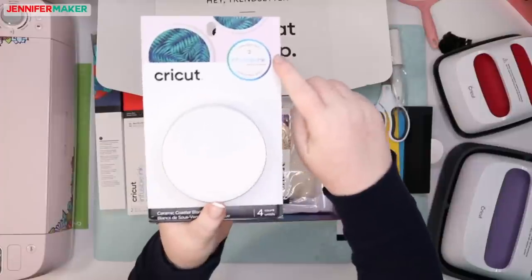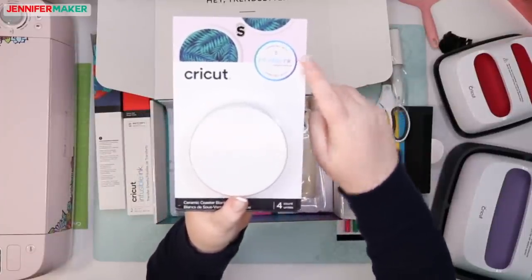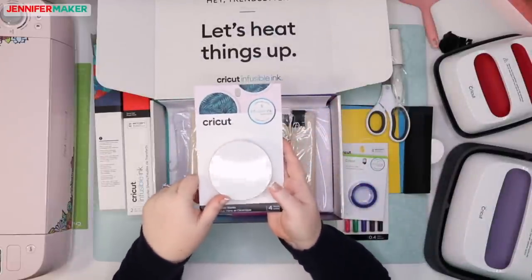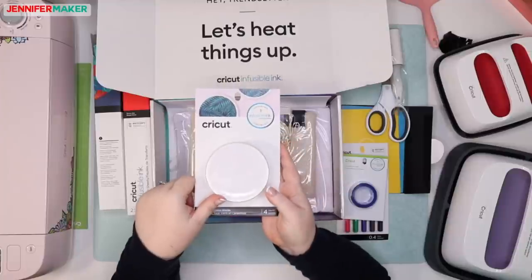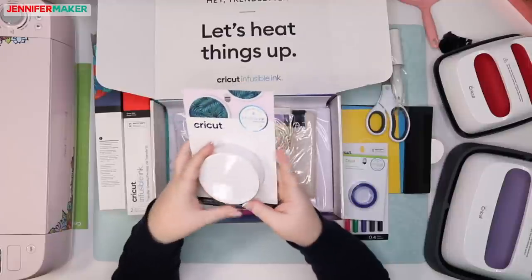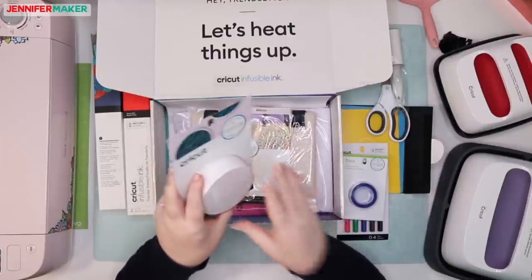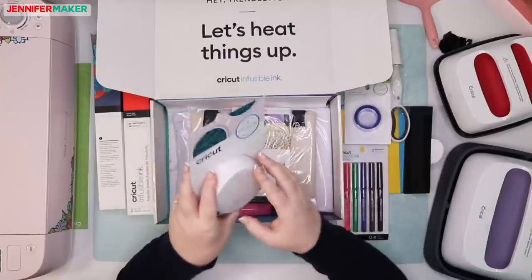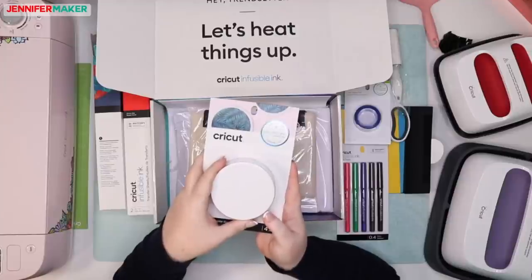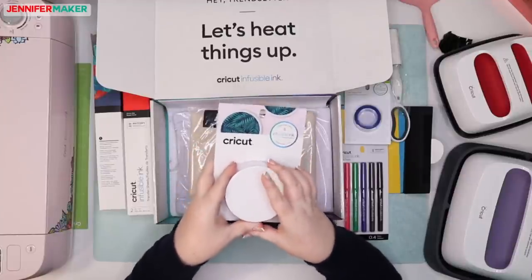We have four round ceramic coaster blanks. Cricut says that a specific symbol will appear on things that they guarantee will work with their products. We don't know yet if it's going to work with other things, and I haven't tried it, but I try pretty much everything. I'm told that if I try it with non-certified blanks, I won't be happy with the results, and if that's the case I'll certainly tell you.